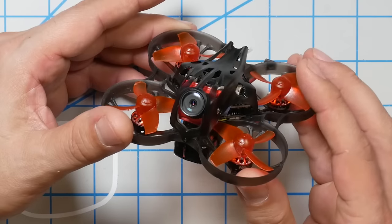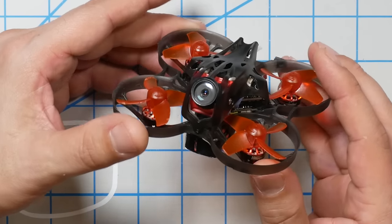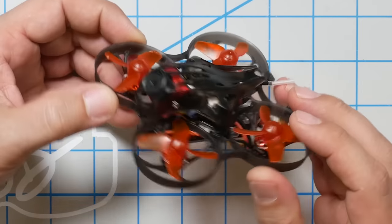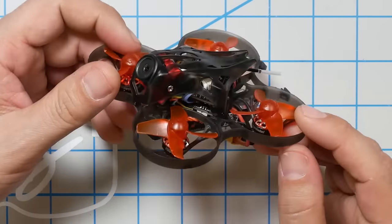This is the Mobula 7 HD. It's a Mobula 7 in that it's a 75-millimeter brushless — can we even call this a Tiny Whoop anymore? It runs on a three-cell battery, for gosh sakes. But let's call it a brushless Tiny Whoop with a Caddx Turtle high-definition DVR FPV camera on board. And that means that now you can super impress your mom with your awesome DVR footage.